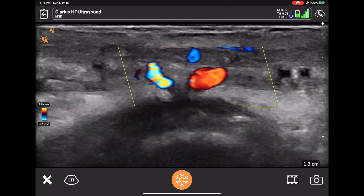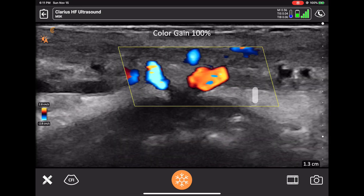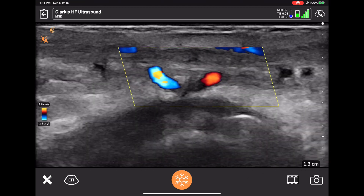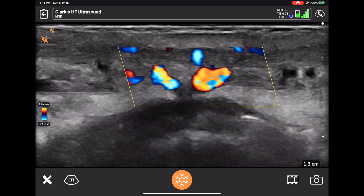What you're looking at right now is the superior labial artery. I just put the gain up too high — that's called over-gaining. Now I'm putting the gain at the appropriate mark.